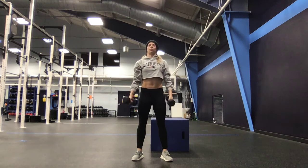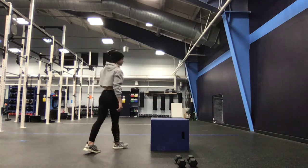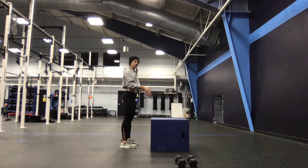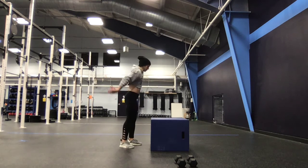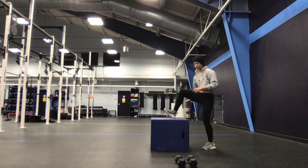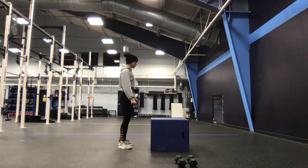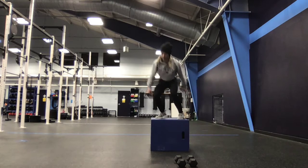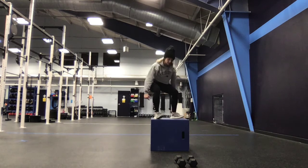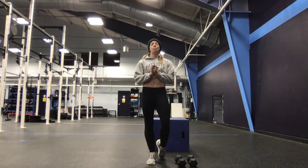For those 12 reps, then you have box jump-overs. A couple of ways we can do this — we can face the box or be at a little bit of an angle. Box jump-overs: you jump up, step down. We can also have a bit of a lateral position if we choose.